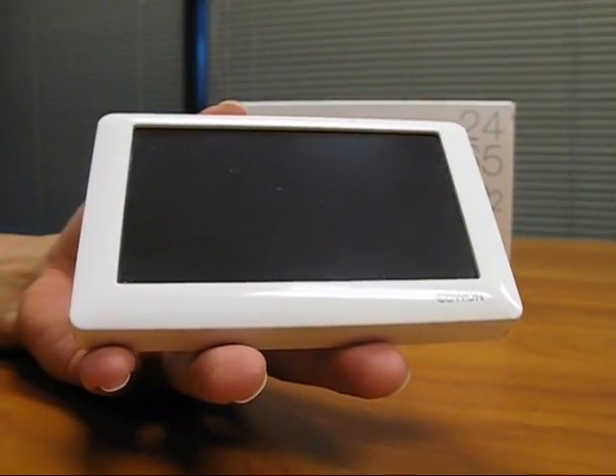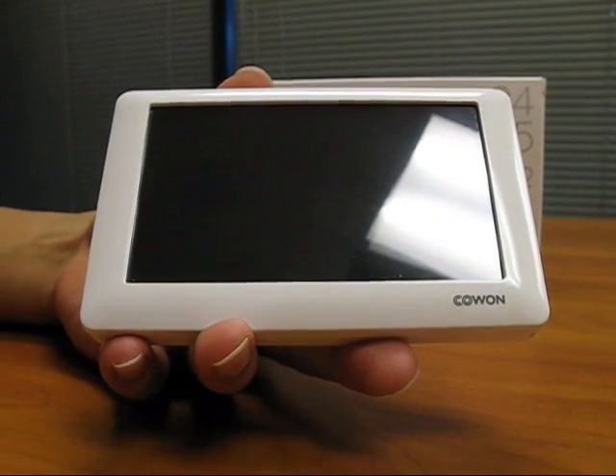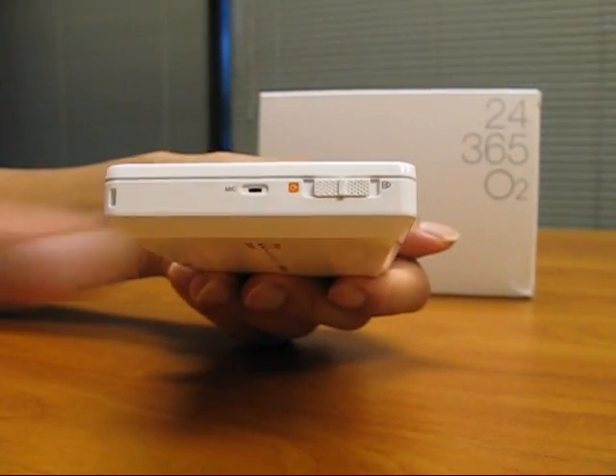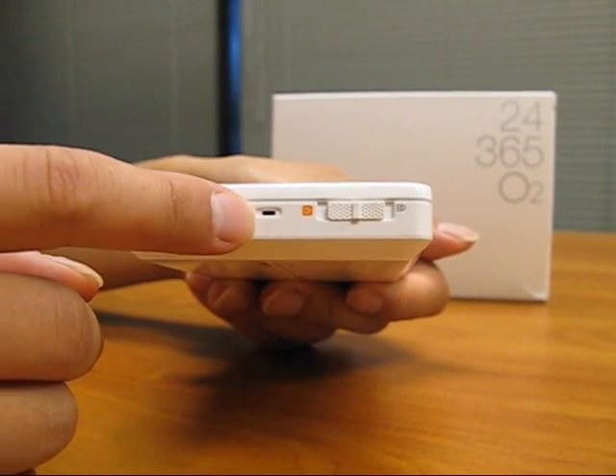Here is the main O2 unit, and they should all look like this when you first purchase the product. They either come in white or black. The right side is pretty simple — there is only a power and hold switch, and right next to it there is a mic for your recording functions.